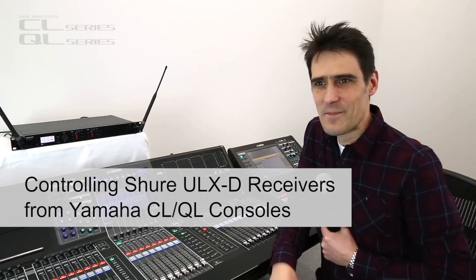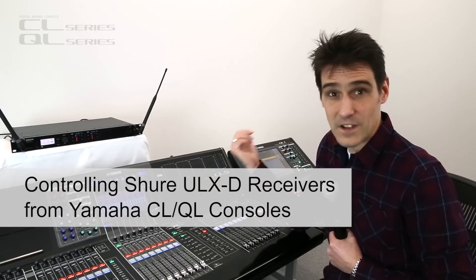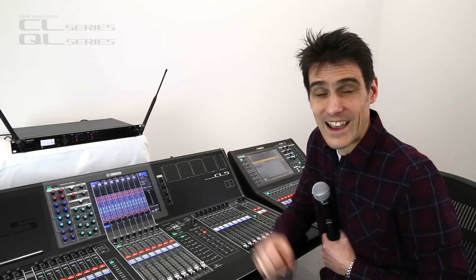Hi, I'm Andy, and I'm back again to show you how a CL console or a QL console can do wireless microphone monitoring and control.